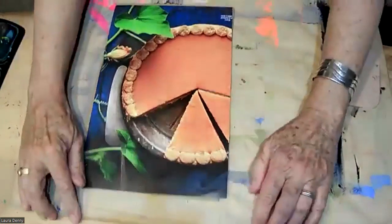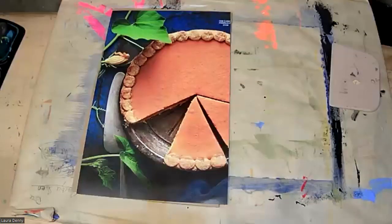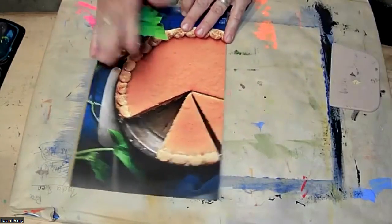In this demonstration, I'm going to show you how to make a glue gun print. I'm going to use this magazine image to draw on with a glue gun and then turn that into a print.